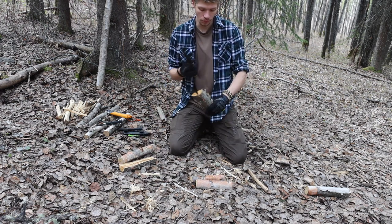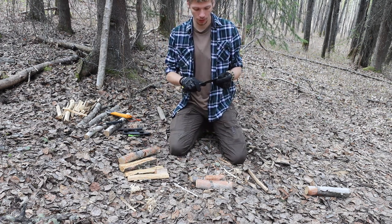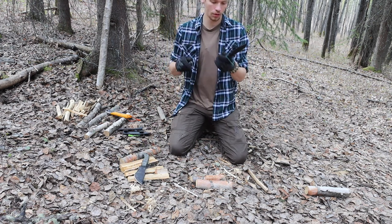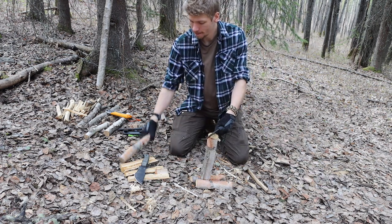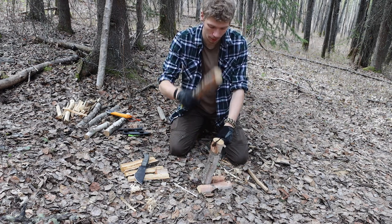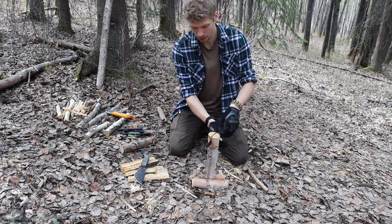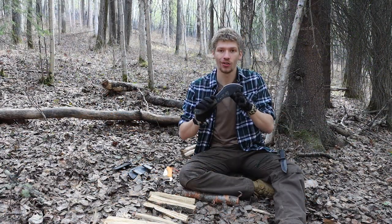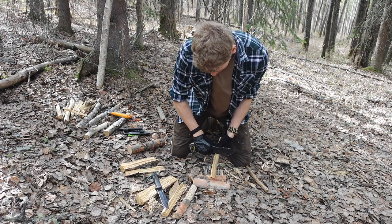Let's start with batoning. The Tom Brown Tracker is undoubtedly the better batoning knife — it's simply a thicker, heavier, larger piece of steel, and anytime you have something large, heavy, and thick that you're trying to push through a piece of wood, it's going to likely do a better job splitting that wood. So the TOPS Tracker definitely did a better job in that regard.